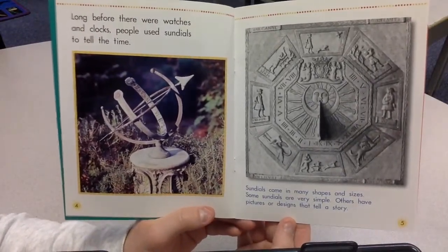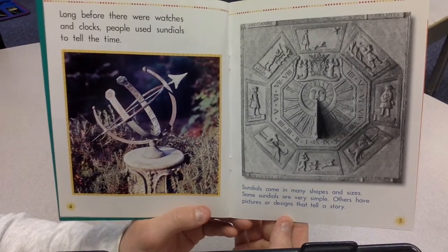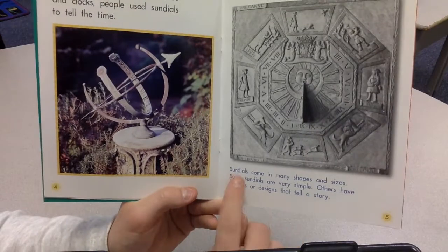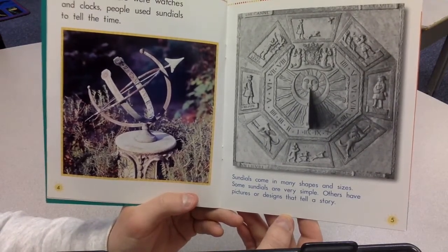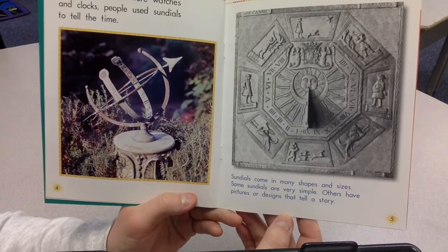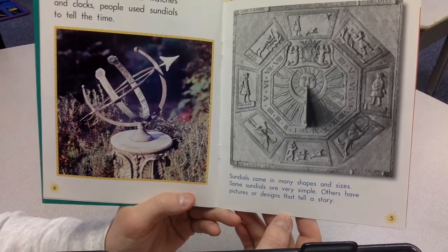Long before there were watches and clocks, people used sundials to tell the time. Sundials come in many shapes and sizes. Some sundials are very simple. Others have pictures or designs that tell a story.